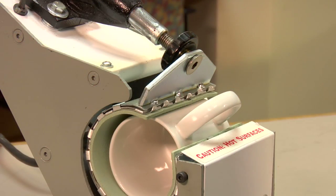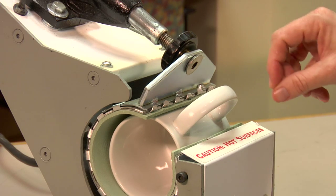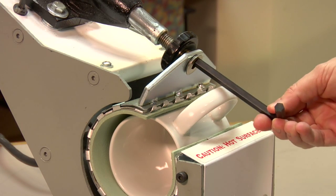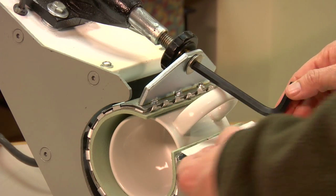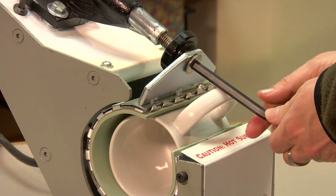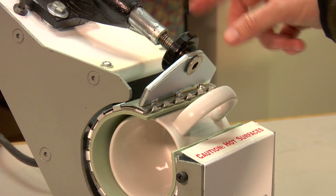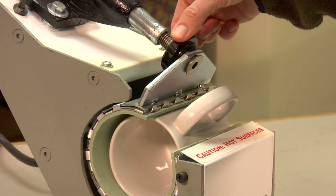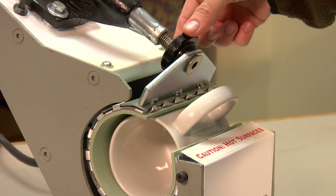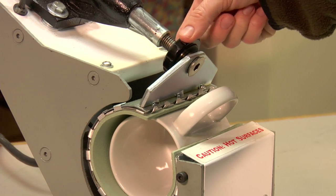We're going to start off by adjusting the pressure. To adjust the pressure, if the gap is needing to be closed more or open more, you're going to turn to the right to open the gap — this little C clamp in here will open up — and turn to the left to close the gap. You can see this dial here moving. You can also turn the dial with your hand if it's cool, otherwise use the Allen wrench. Turn it to the right to open the gap, turn it to the left to close the gap.